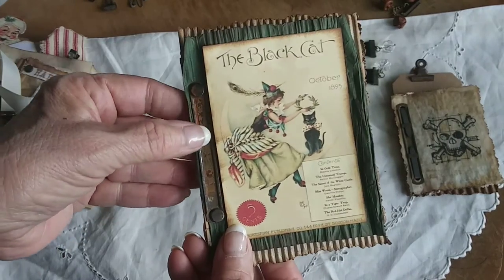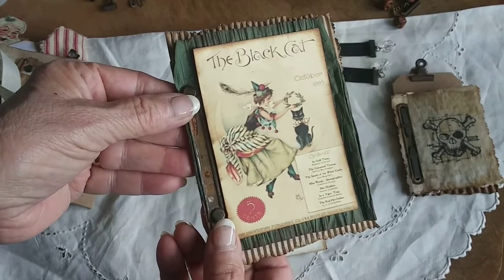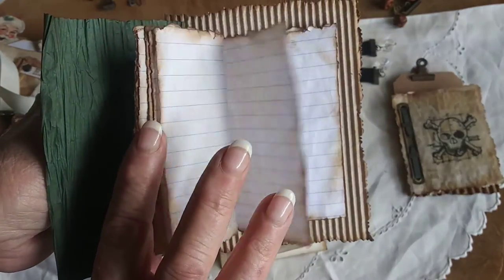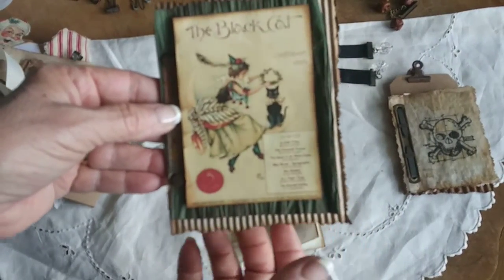I closed this one again with a fastener, but I used brads instead of the prongs. It's again blank pages — about eight pages — a little bit bigger place for you to journal. And then the back is corrugated cardboard.